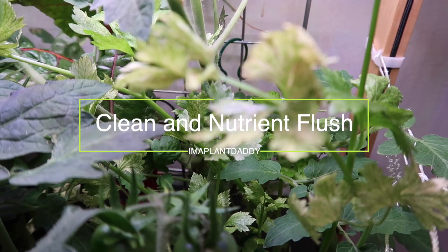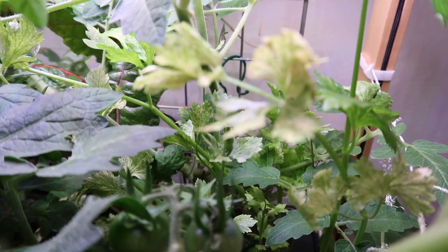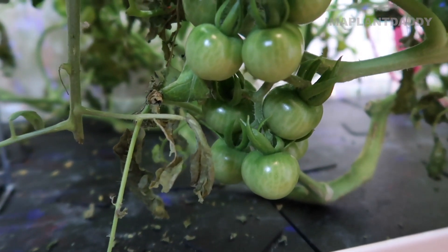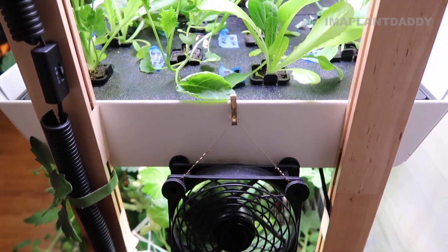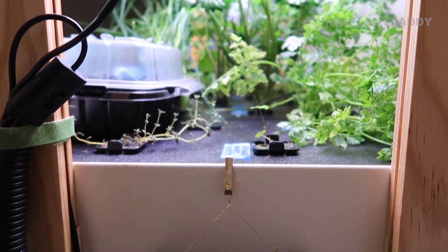I refresh the nutrients in my Rise Gardens every three to four weeks just to make sure that the pH levels in the water are balanced and the nutrients are fresh so that the plants can get optimal uptake when feeding them. I want to share that process with you in this video.